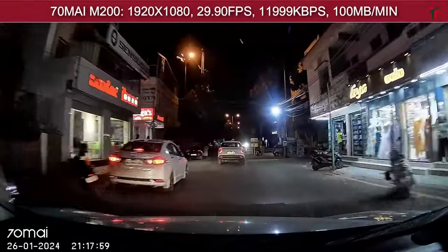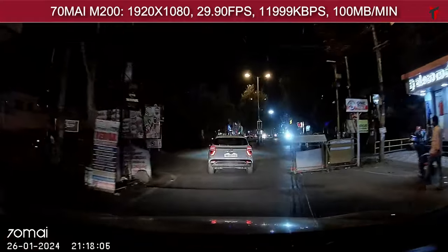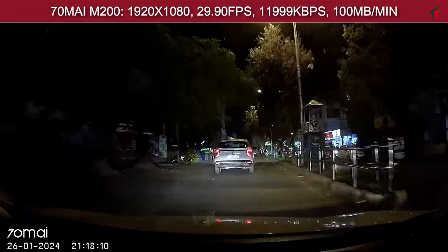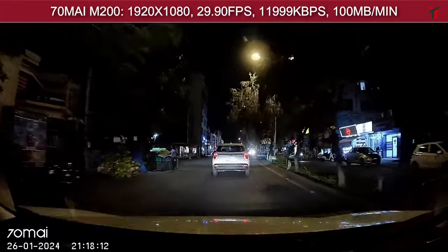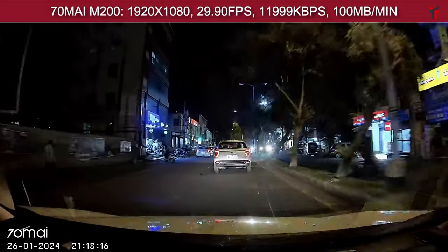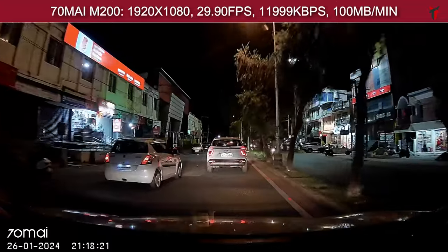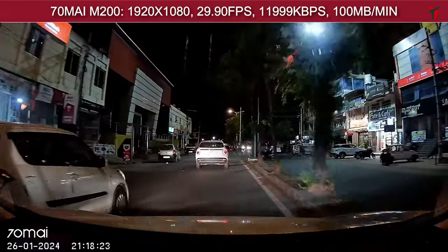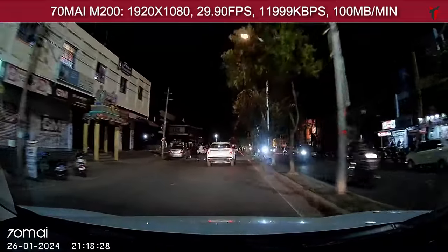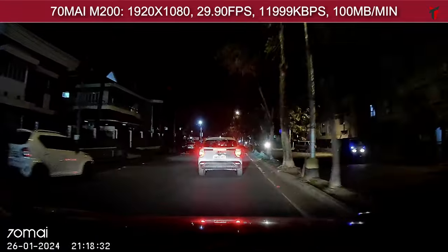Moving on to the night footage — decent video quality. Sharpness levels are a bit here and there, but in terms of saturation and contrast the dashcam is doing its job pretty well. For the price point of ₹5000, you really cannot be complaining against this camera — it gives you more bang for buck than any other full HD camera under that price bracket. So it's a huge thumbs up for the 70mai M200, considering its price point and the fact that it is the world's first and only camera to date with a Starvis 2 sensor under that price bracket.